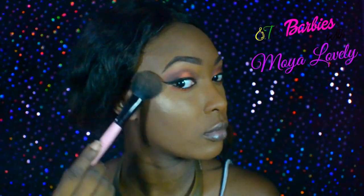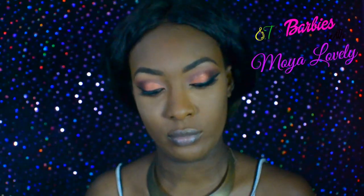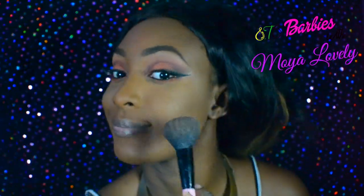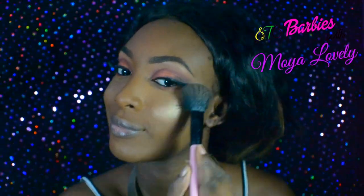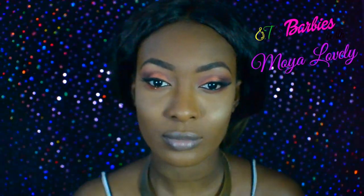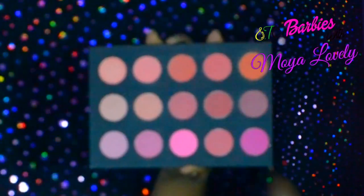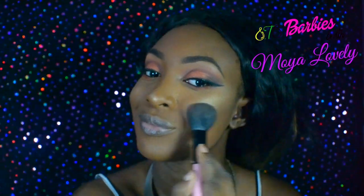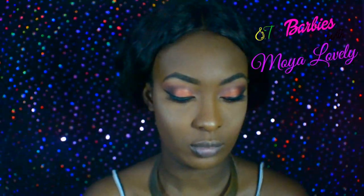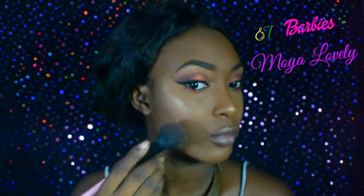All right, so that's the highlight that we were using and it's from Milani — you guys see how gorgeous that looks. Look how beautiful it is! This is the blush that we'll be using and it's from my back palette — it's a beautiful orange blush and it goes well with this look.